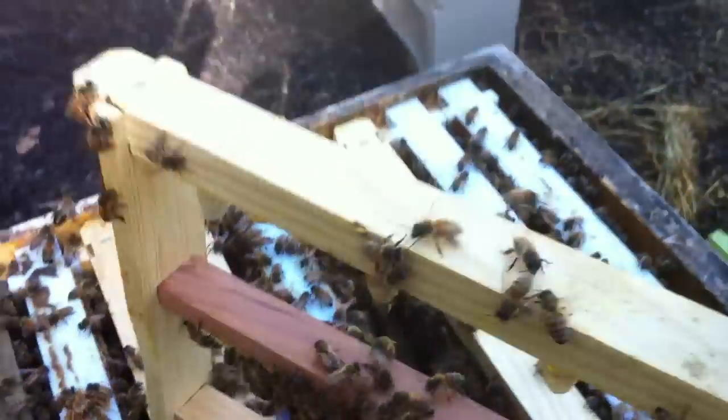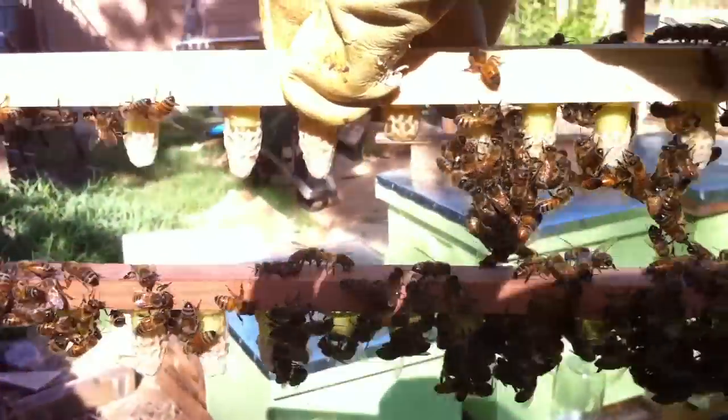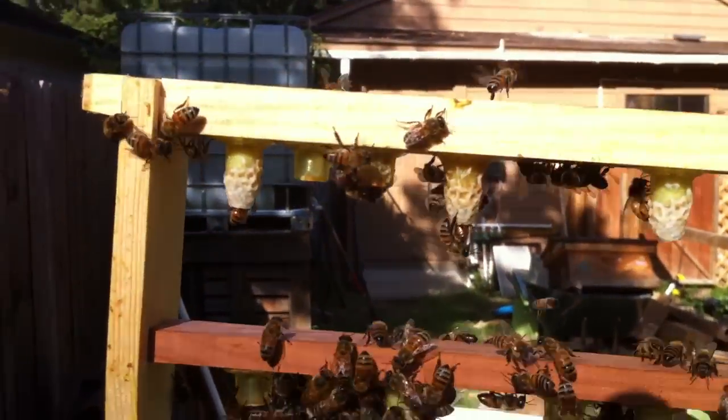All right, it's just a quick check-in on how my queen cells are going so far. Let's count them out, starting at the top there.